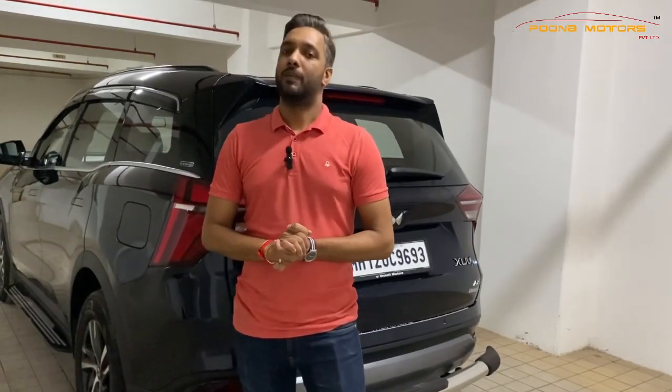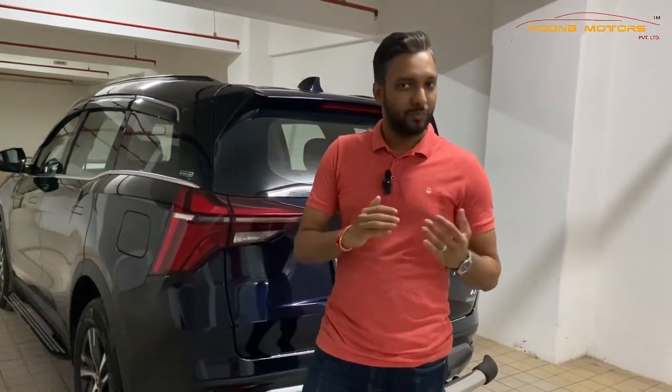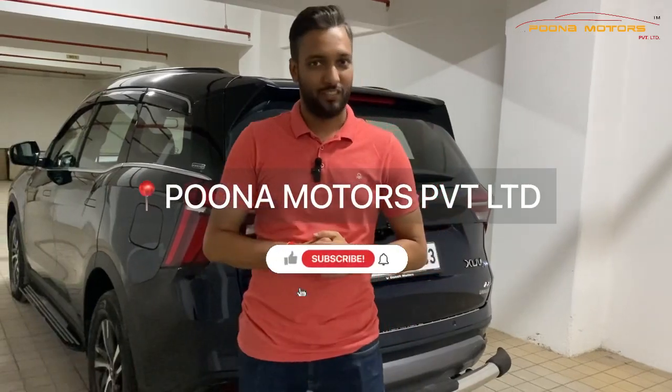To modify your car and get good accessories, please feel free to visit Puna Motors. Do like, share, and subscribe. Thank you.